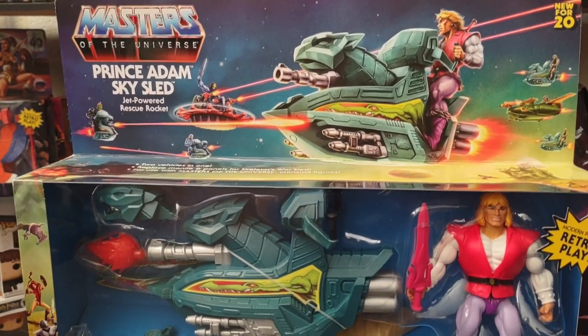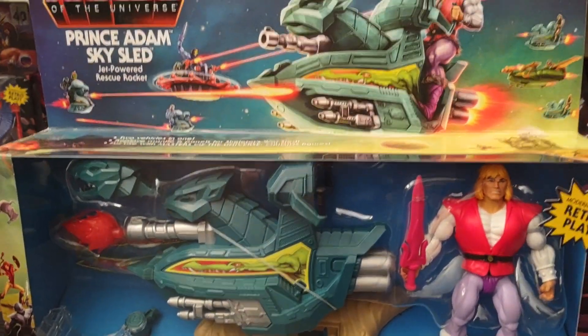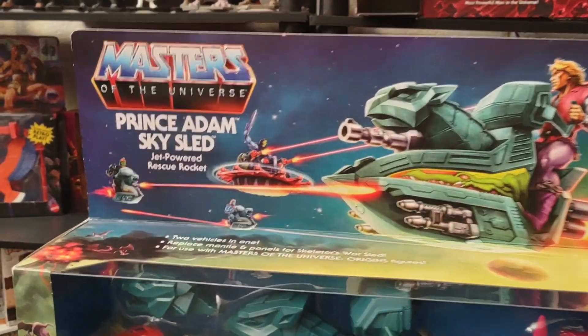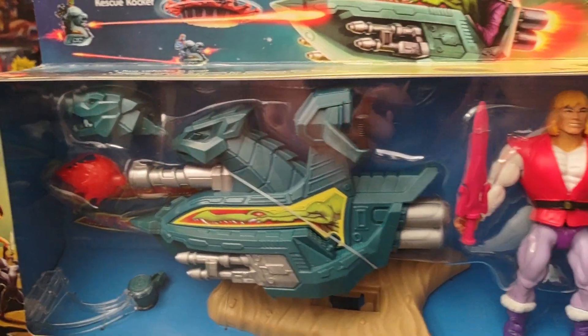Hey guys, welcome back to my channel. Today we'll be looking at the final piece to wave one of Prince Adam's Skysled 2-Pack.